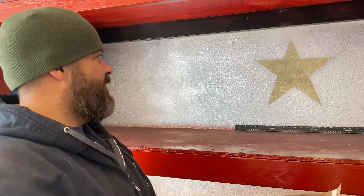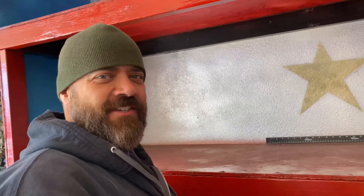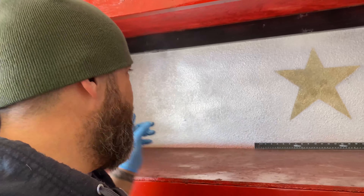Does it look okay? Should we just do one star right in the middle, or three across? Just the one for now. Let us know in the comments if we should add more stars. We're almost done with the garage — let's finish this job.